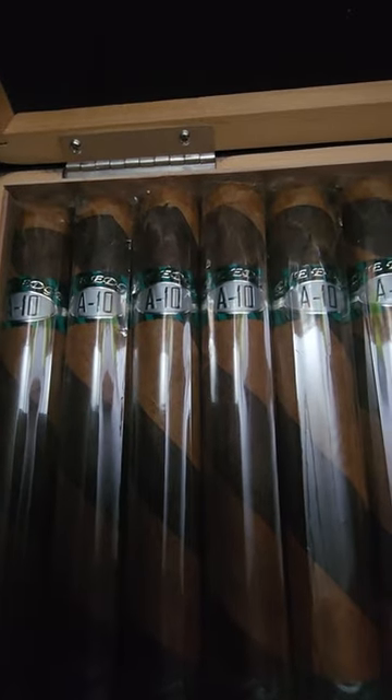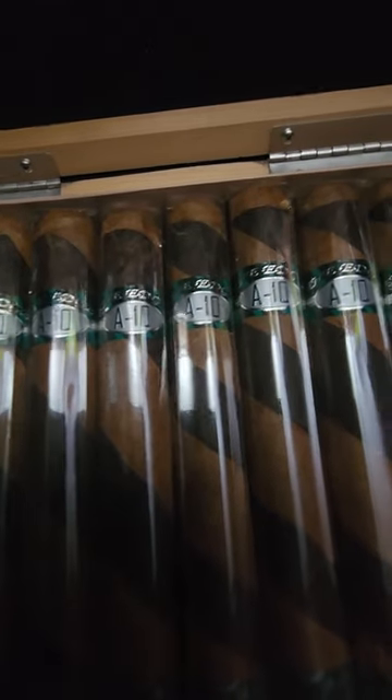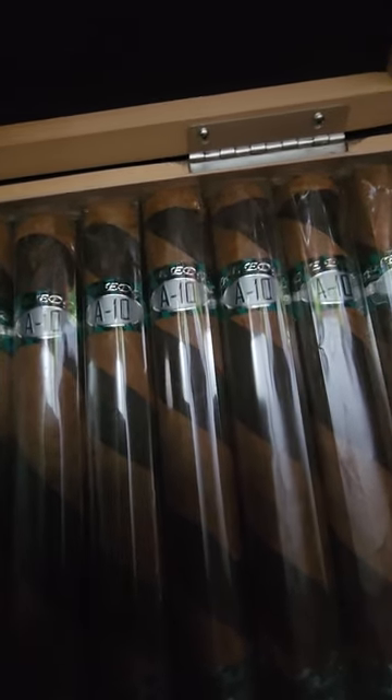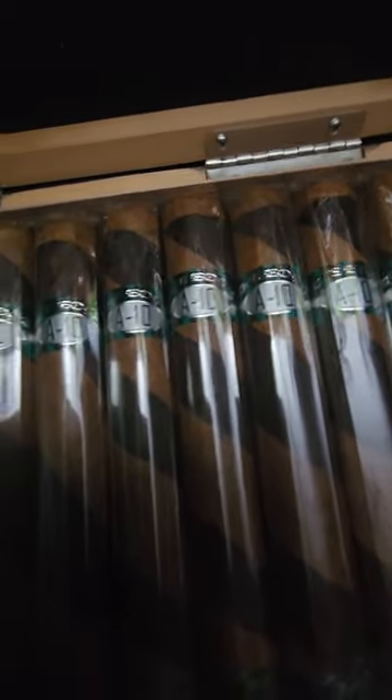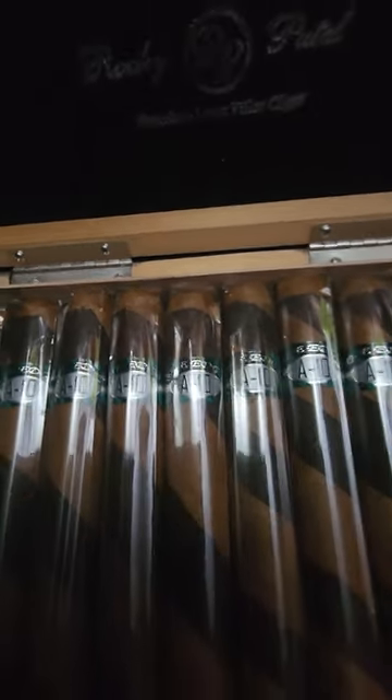It's got a Honduran Corojo wrapper with a Nicaraguan Majuro wrapper, a Honduran binder blended with Panamanian and Nicaraguan tobacco. So check them out.